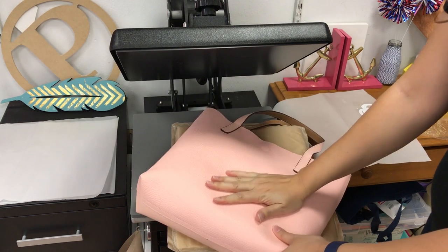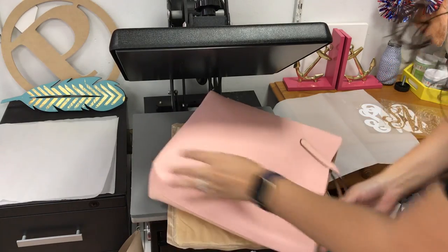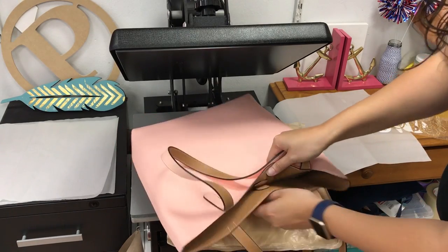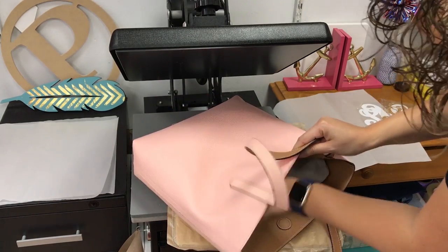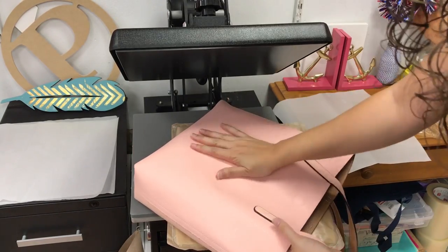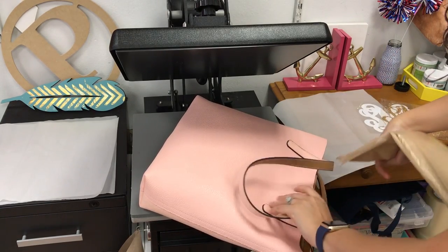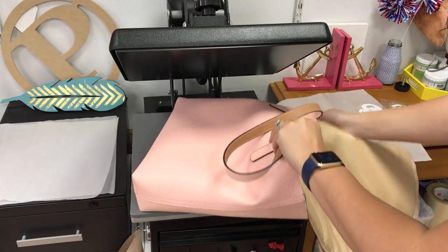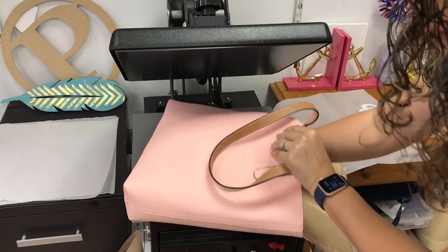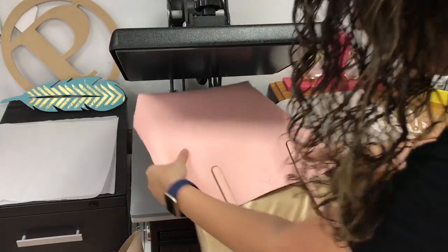Here's my tote bag. It's this artificial leather — one of the reversible totes. I have inside the little padding or filling that comes with it at the store. I'm going to leave it in because it helps provide a better area for my vinyl to adhere to, and I'm also going to be throwing this pressing pillow inside as well. This will just smooth out the area where the two padding sections don't really add up very well.